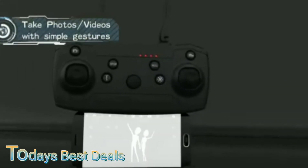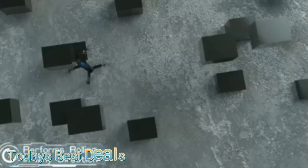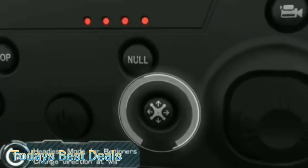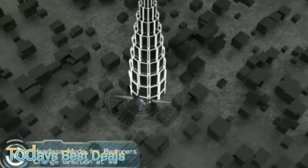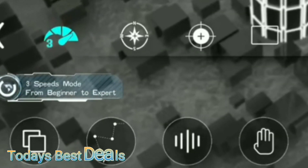Setup is simple. Unfold your wings, power on the drone, power on your controller, and push and hold the joysticks in opposite directions. The light on your drone will switch from flashing to solid, and then it's connected.